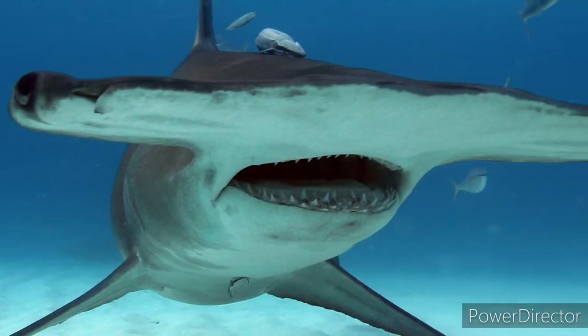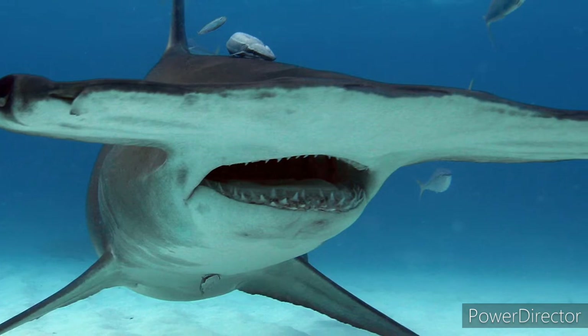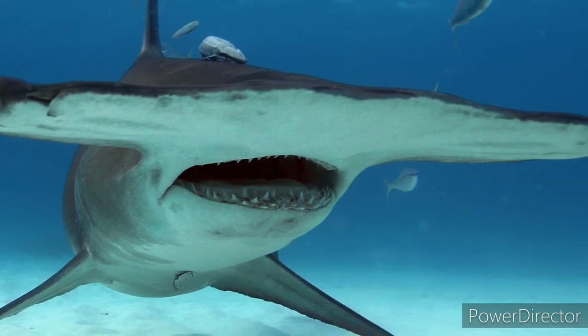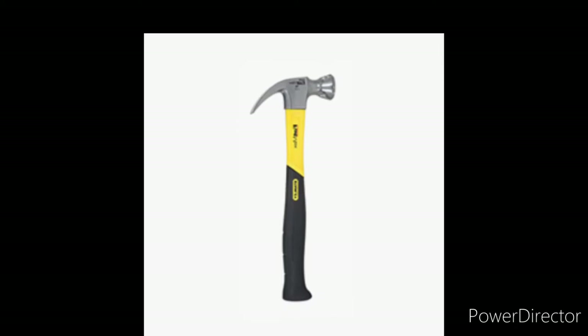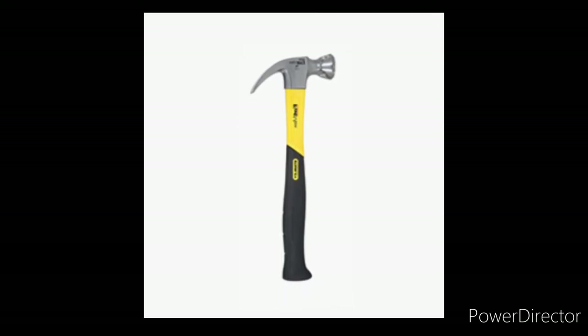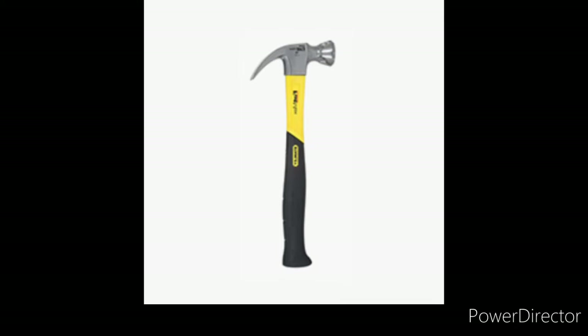This is the G.I. Joe Hammerhead... wait a second, this is not the G.I. Joe Hammerhead. Jimmy, you're fired! This is the G.I. Joe Hammerhead... wait a second, this is not the Hammerhead. What the heck? It's not even funny anymore.